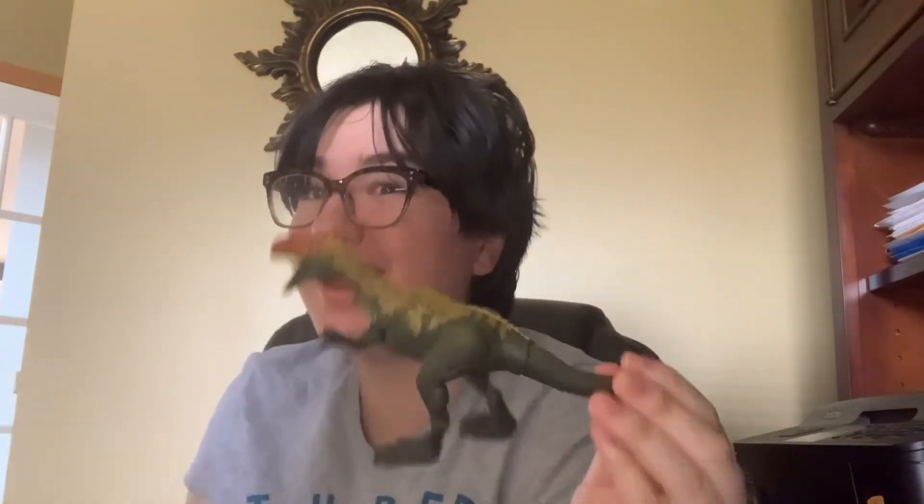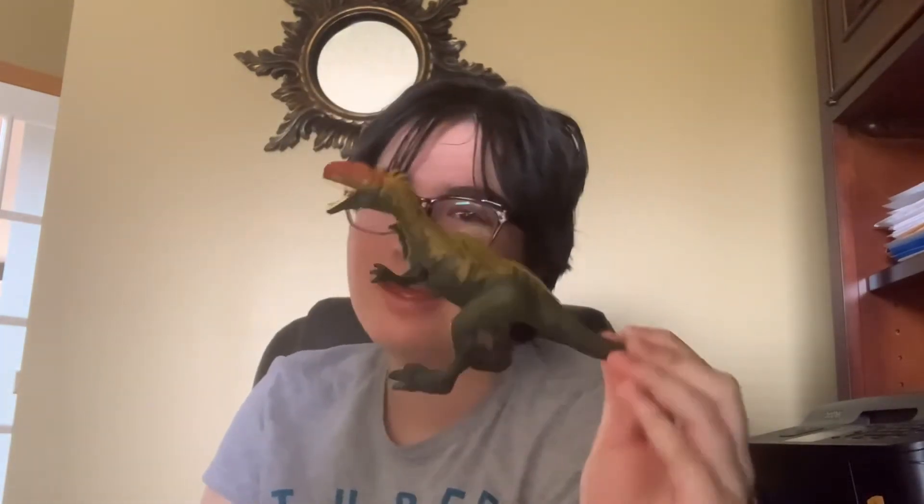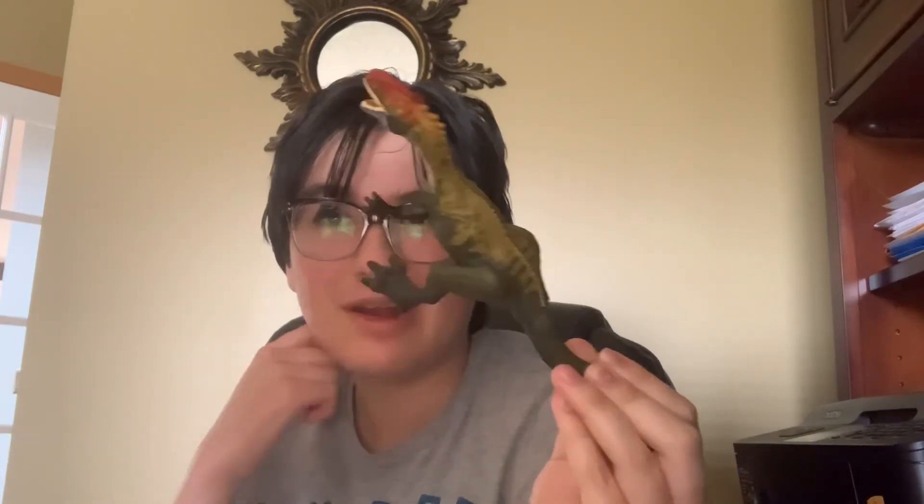This is a nice-looking one. I forgot the name, I apologize. I already showed the comparison. Anyways, this is my review of the Camp Cretaceous dinosaur, whatever it's called. Thank you guys for joining, and I'll see you later. Thank you for watching the review.